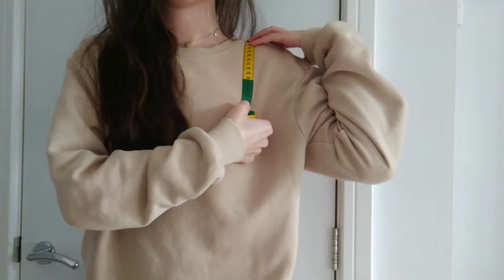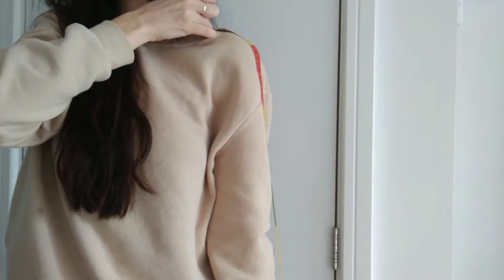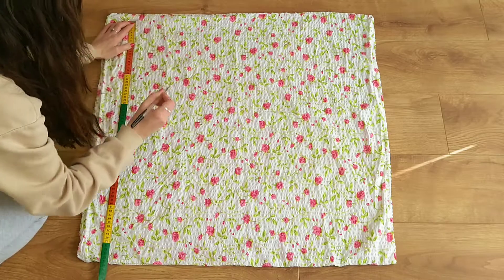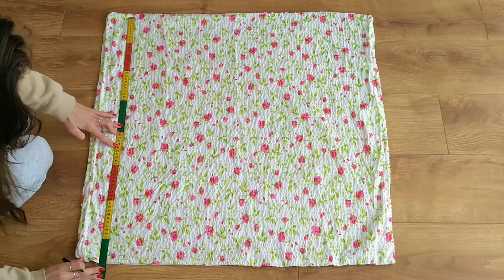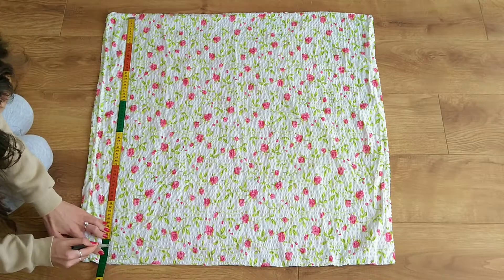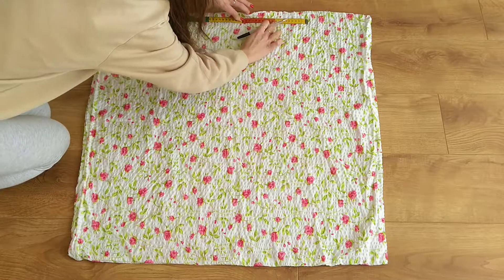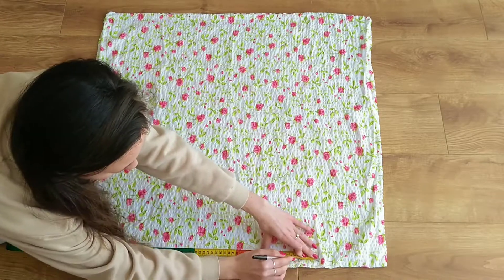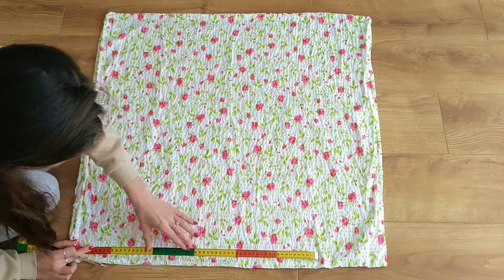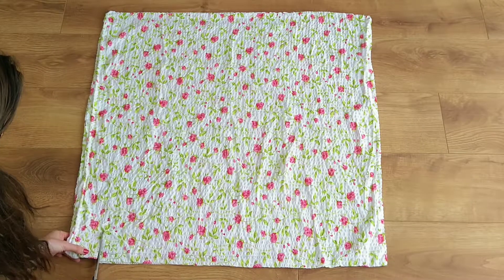For the sleeves I'm measuring my shoulder from front to back as well as the length of my arm including my shoulder. I then take the other pillowcase and mark the length of my arm with 2 cm seam allowance on each end onto it. From my top marking I'm now vertically marking my shoulder measurement multiplied by 1.5. I repeat the same at the bottom to create a rectangle, then cut my two sleeve pieces out.